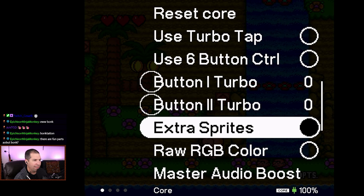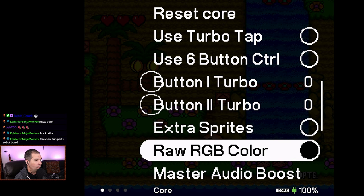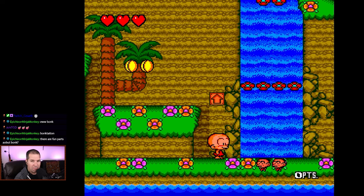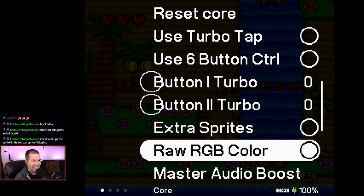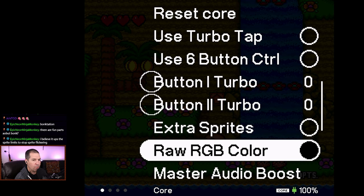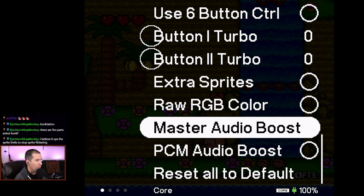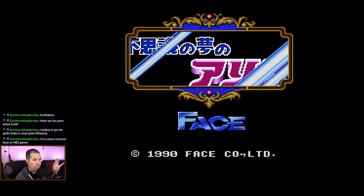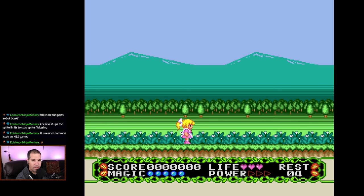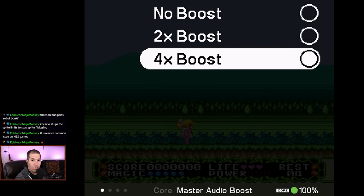There's also an 'Extra Sprites' setting — I wasn't sure what it did at first, but it apparently ups the sprite limit to stop sprite flickering, which is pretty cool. Then there's a 'Raw RGB Color' option; I'm not seeing a huge visible difference there, but it might be more apparent in the edited footage. The 'Master Audio Boost' is something we're going to try out on Alice in Wonderland Dream, because that game has a very soft sound. I haven't changed any recording volume levels, so you can already hear it's much softer. Let's try the audio boost — oh wow, that was almost too much!